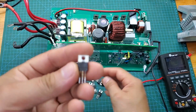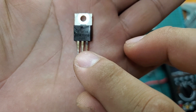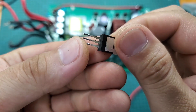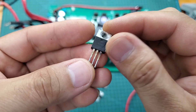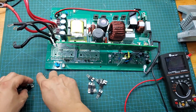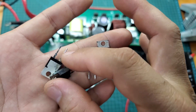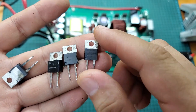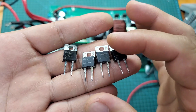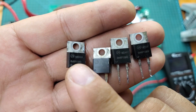A preliminary inspection reveals that all eight MOSFETs have been burnt out. This inverter uses eight IRF4110 MOSFETs, which have a voltage rating of 100 volts and can handle up to 180 amps. With just 8 MOSFETs, this inverter can provide a continuous output power of up to 2 kilowatts. The cause of the burnout is that 4 of the output diodes were compromised by seawater — 3 of the 4 diodes are shorted, causing an overload that immediately burnt out the MOSFETs.